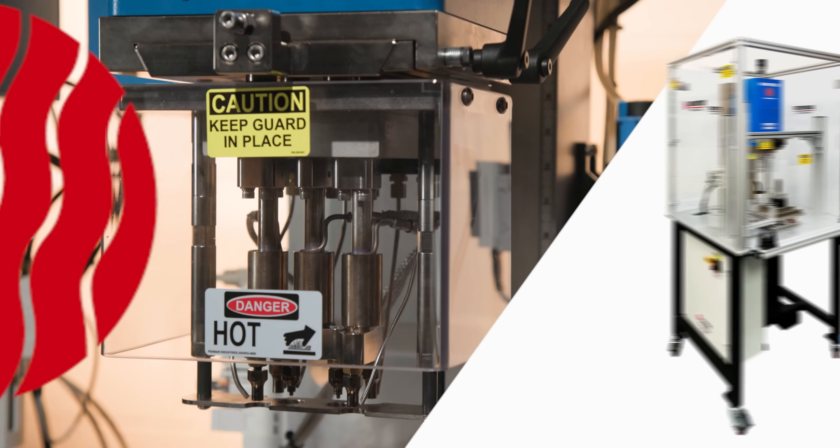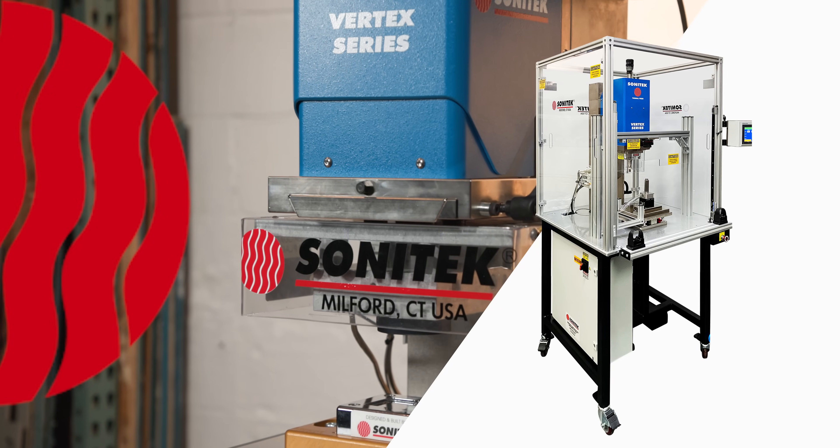Custom machine stands are available with safety guarding, light curtains, lighting, and shelving also available.